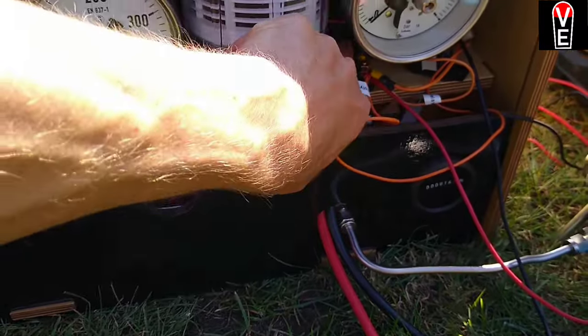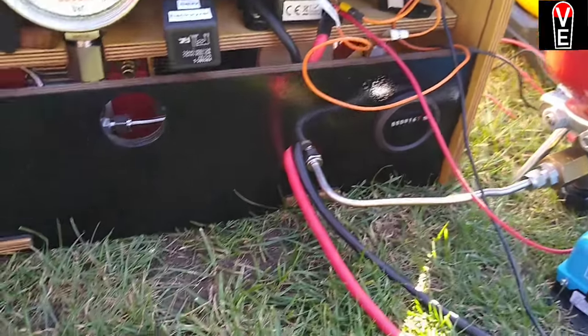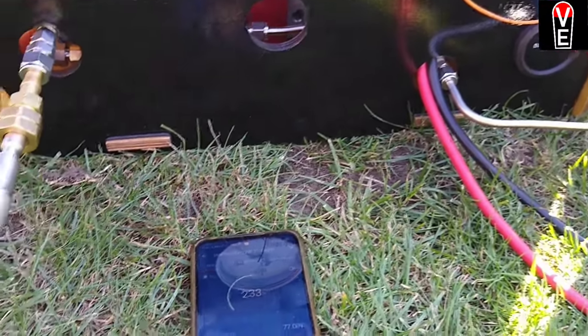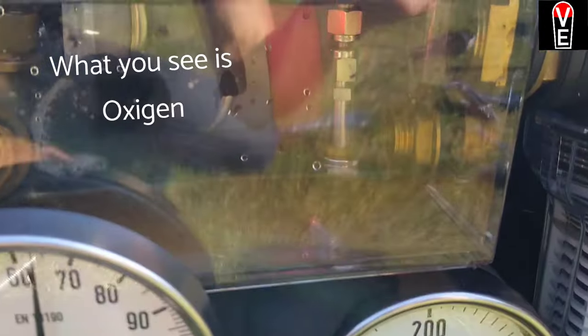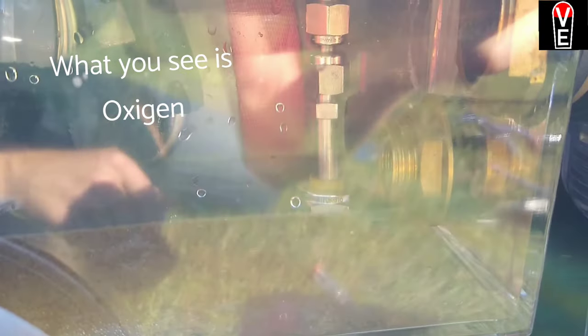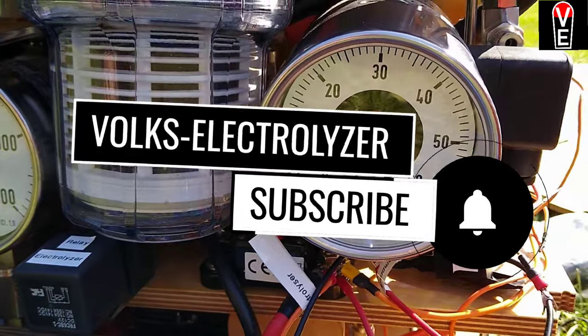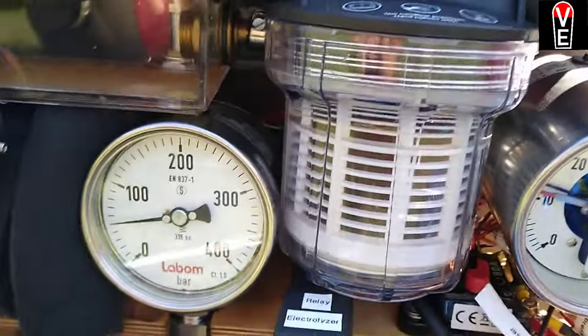I will switch on now the electrolyzer. We are producing hydrogen, we are now compressing the hydrogen. It goes up to 300 bars.